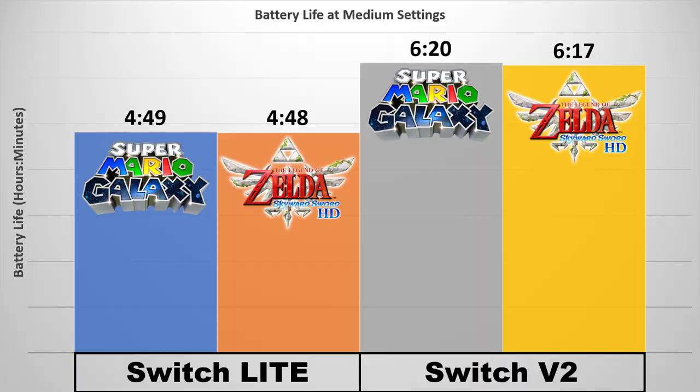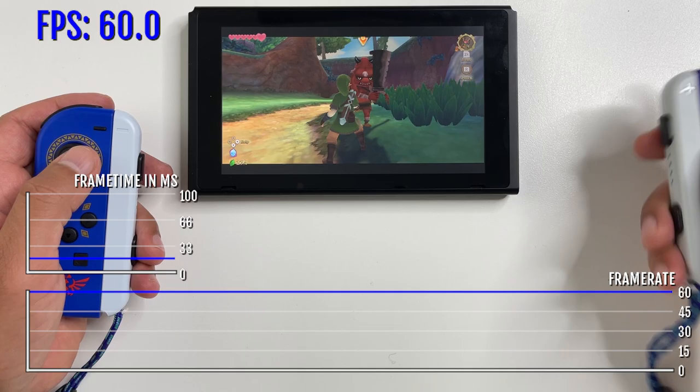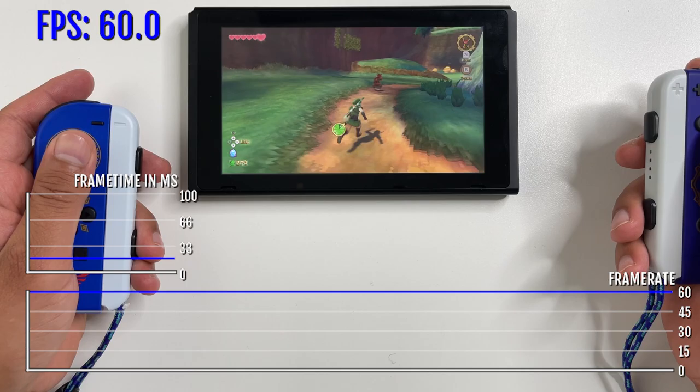Here's how Skyward Sword compares to Mario Galaxy — very interesting. The battery life of both of these Nintendo Switch ports is almost identical. I'm sure Nintendo took the same technical approach to both games when porting them to the Switch. Both titles have improved resolution to 1080p and a frame rate of 60fps, and there's also the whole thing about figuring out button versus motion controls. I think Nintendo did a really good job porting both of these games.